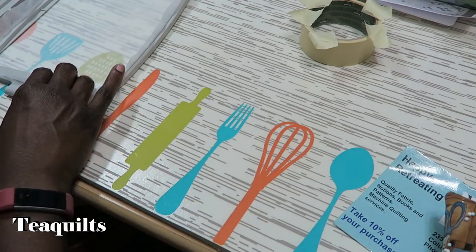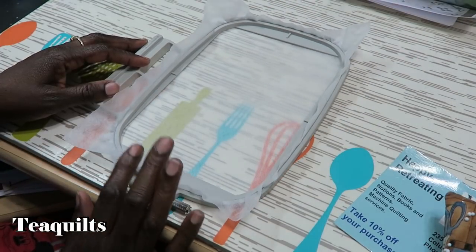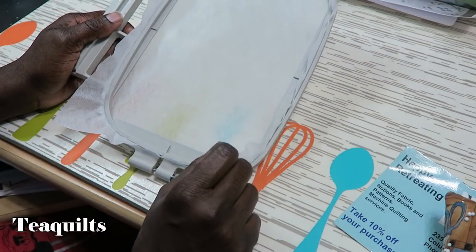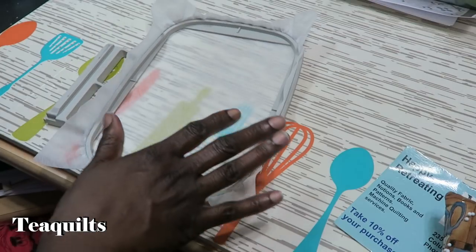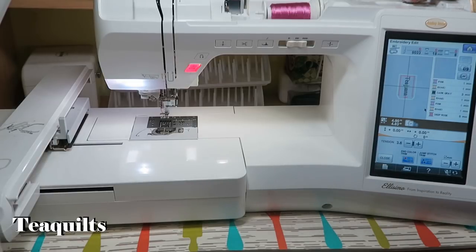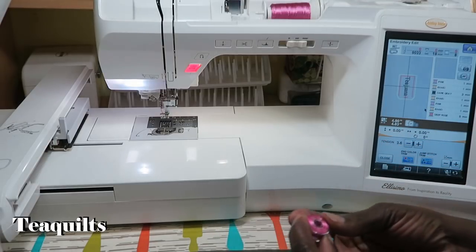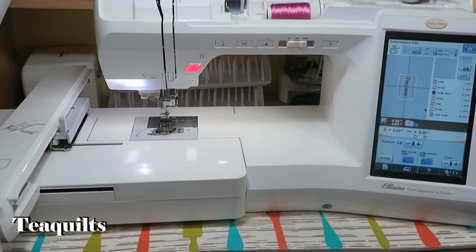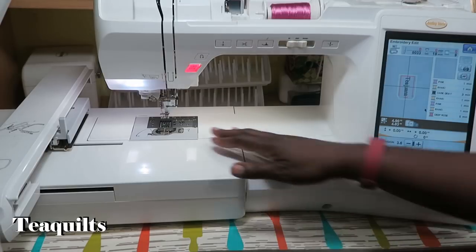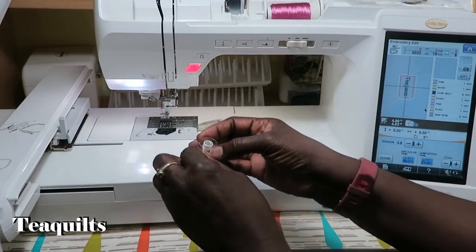The first thing we need to do is hoop our stabilizer — I've just hooped one layer of stabilizer to fit my five-by-seven hoop. Now we go to the embroidery machine. On this particular design you have the option of using two threads; for demonstration I'm only going to use one, but you'll need matching bobbins. I've already wound a matching bobbin and set it aside on my bobbin winder until it's needed.